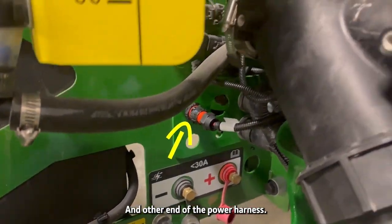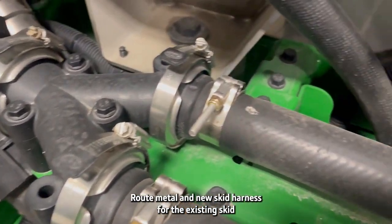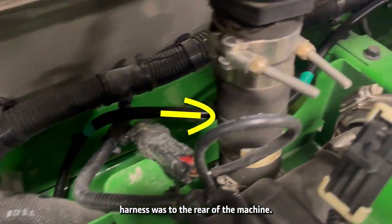On the other end of the power harness, route the middle and new skid harness where the existing skid harness was, routing to the rear of the machine.